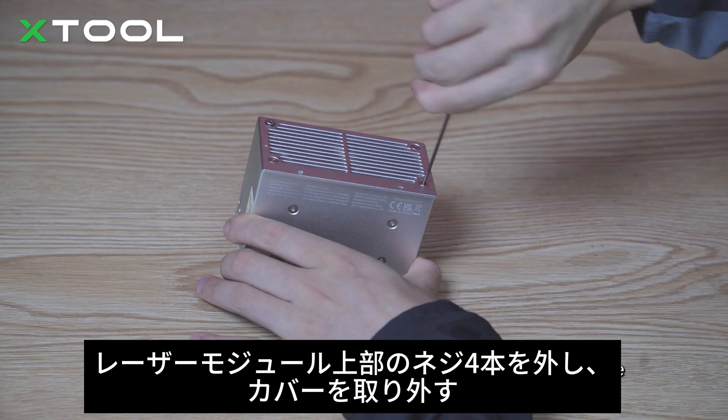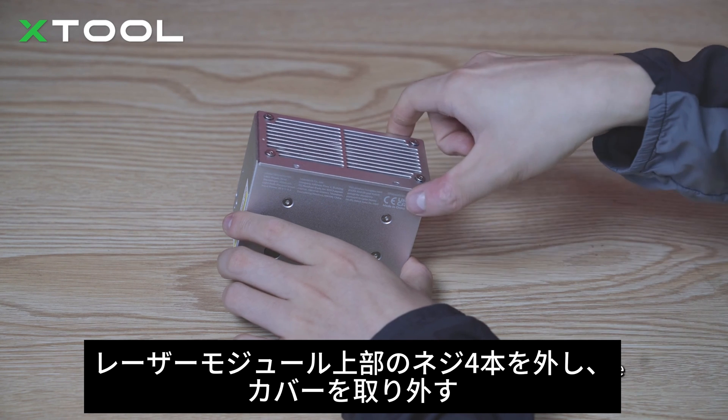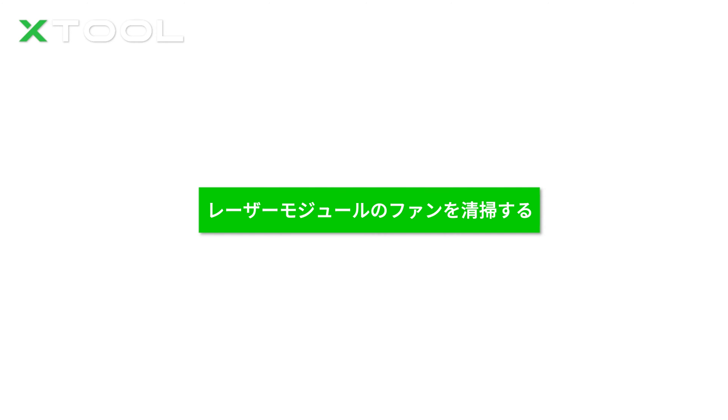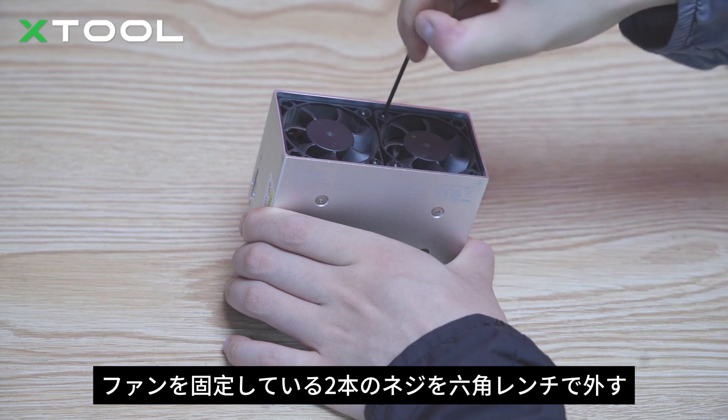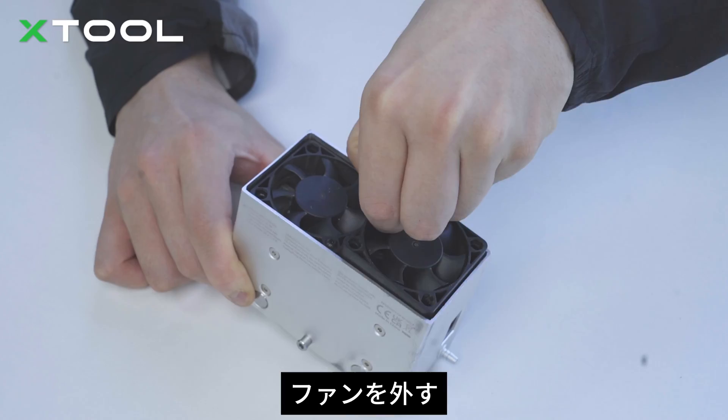Remove the four screws on the top of the laser module and take off the cover. Remove the two screws fixing the fan with the hex key. Take off the fan.